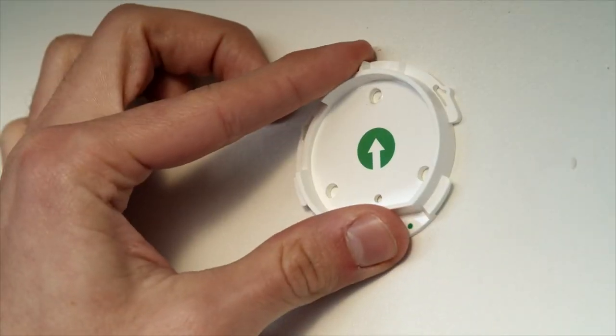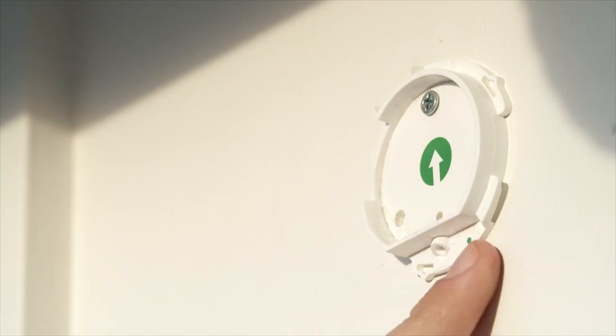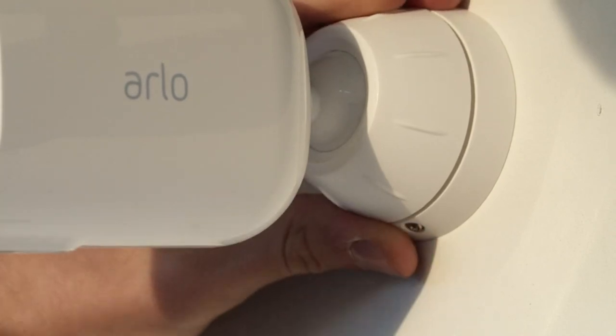After you've found the ideal location, you'll want to install the wall plate onto a flat surface with the arrow pointing up. Make sure the surface you are mounting to can support the weight of the floodlight. Next, align the screw on the bottom of your mount to the green dot on the wall plate and twist the housing clockwise until you hear a click. Tighten the lock screw to lock the housing to the wall plate.